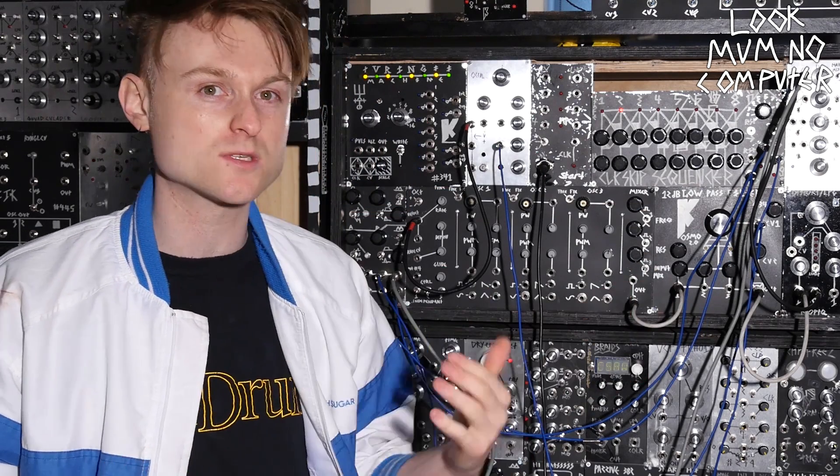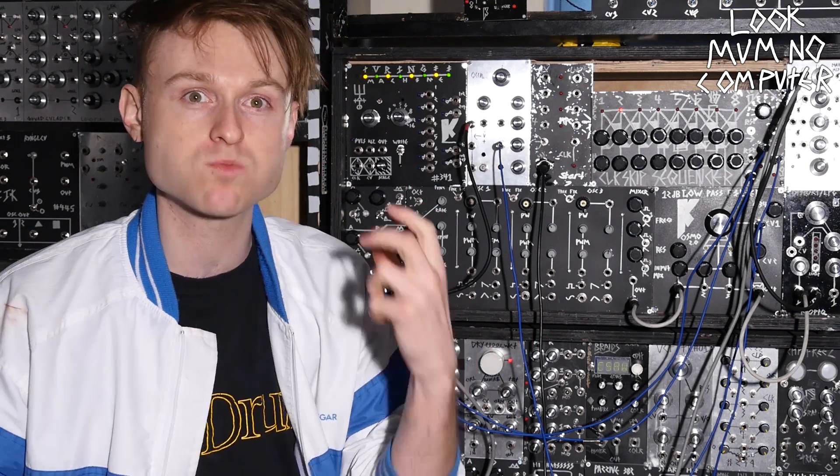The downside of the Baby 8 sequencer is you can't adjust it to go backwards and forwards, because that's not how the chip works. But if you swap this chip with an Arduino, you can make it do whatever you want. So I'm going to go over to the workbench, put one together, and show you how it's done.